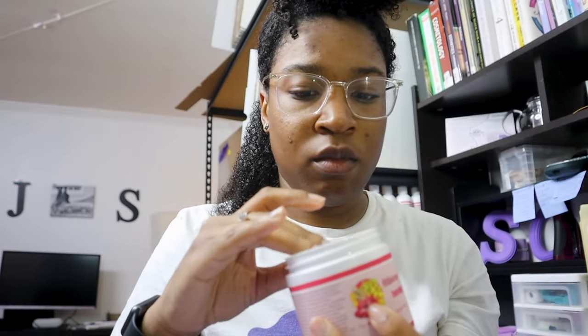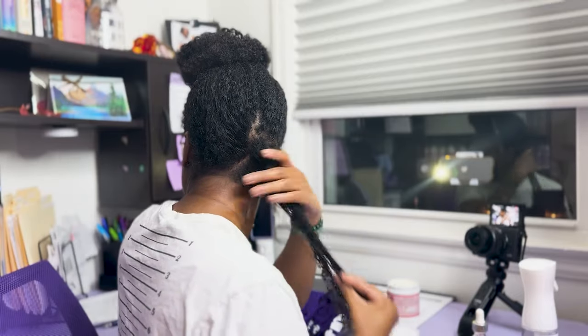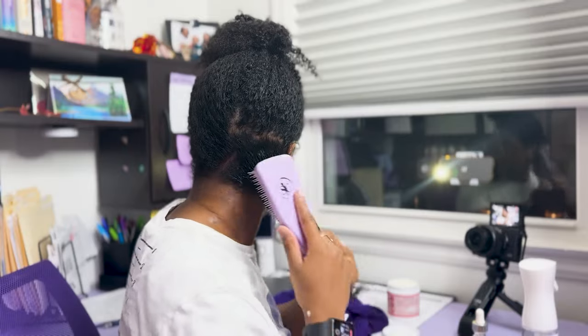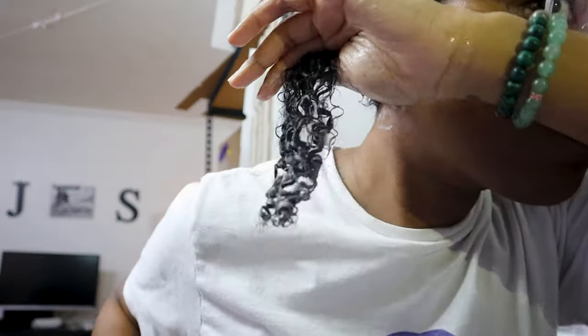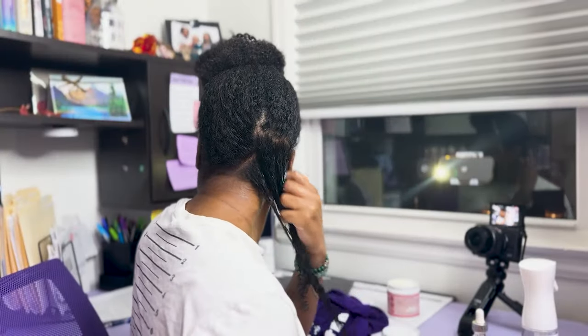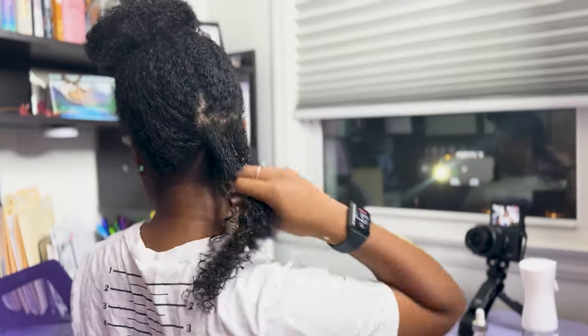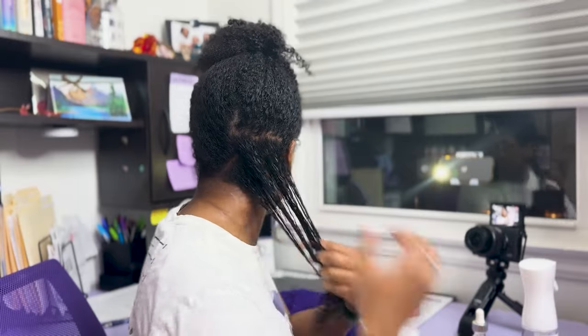Take a small scoop of moisturizer, about a quarter size worth, and apply it to the section of hair. Work the product through by pulling and stretching your hair, then take your brush to evenly brush through the product, making sure the section is fully covered. Now finger comb or rake through the section of hair — this helps to separate the curls in a way that they naturally lay and clump between your fingers.